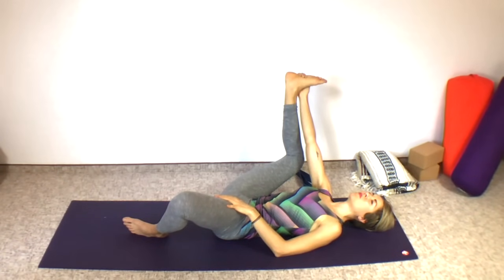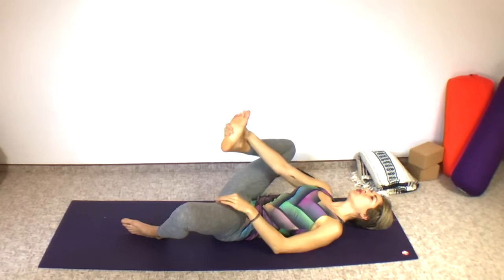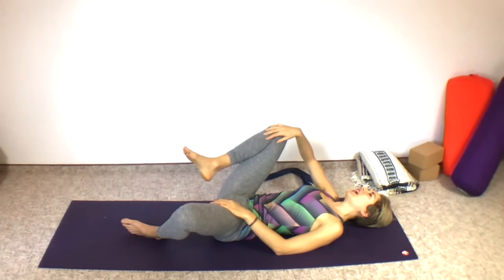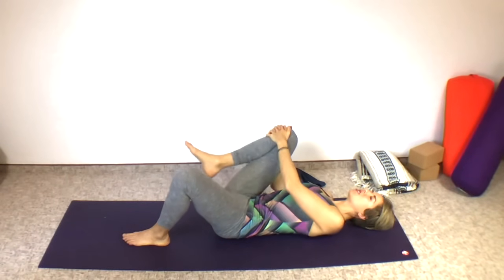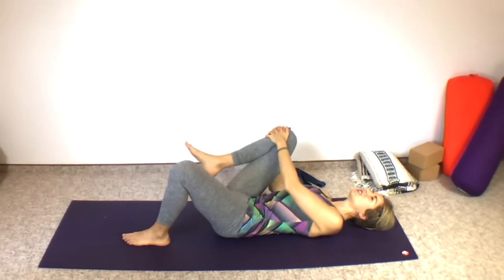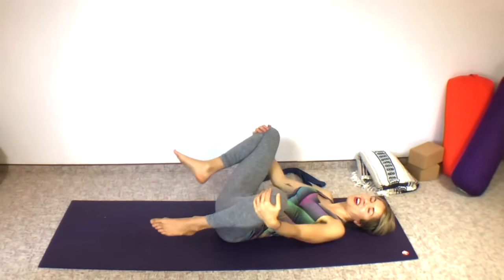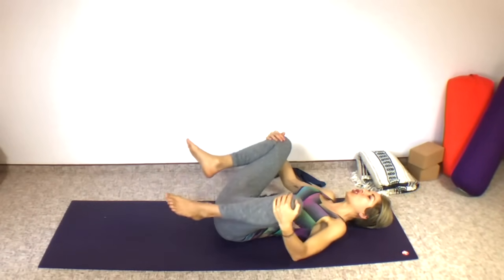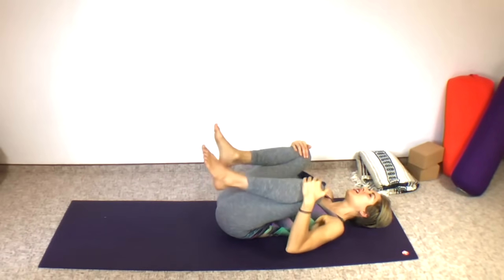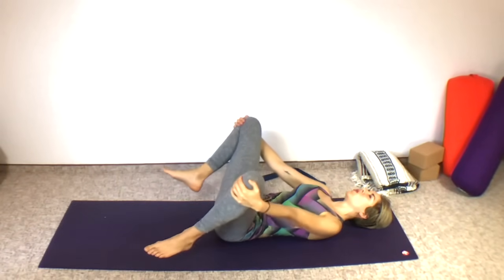Last deep breath in and out. Now bring the top heel down toward your groin, releasing the leg. Bring your hands up to that happy baby leg and just bring that knee in little circles if that feels good — nice and slow, little tiny circles. You might even want to bring up the other leg and do stirring the pot. It's like you're holding on to big wooden stirring sticks and those are your legs, bringing the knees together and then apart, using your arms to guide your legs.